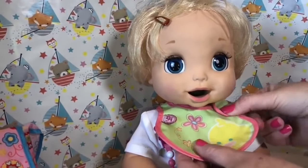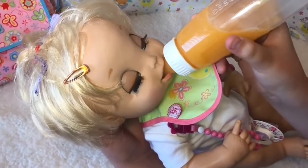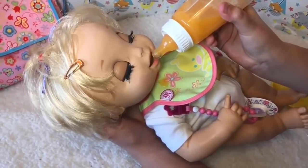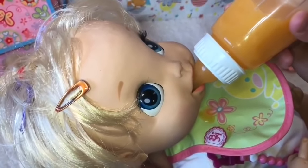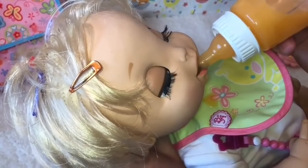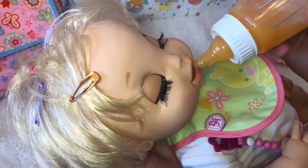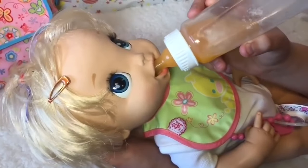Let's get your little bib on and then we can feed you. Okay Madison, here's your bottle. Here we go. Is that yummy? Is that yummy? Excuse you. Is that yummy? I think she really likes her orange juice. It looks really good. I think she's drinking it pretty fast. Don't drink it too fast. Just finish your bottle first. You're drinking really good, Madison.